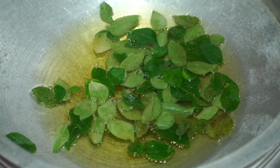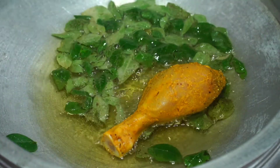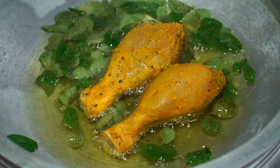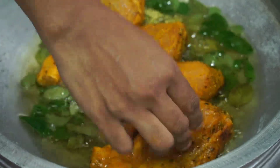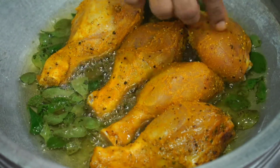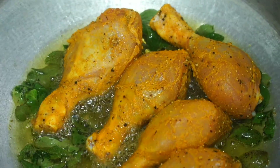I will add chili sauce. I will add chili sauce thoroughly.